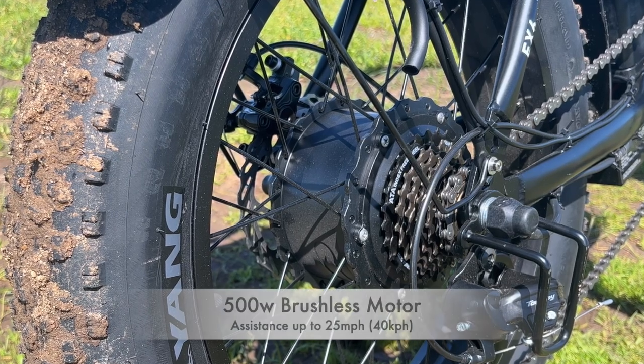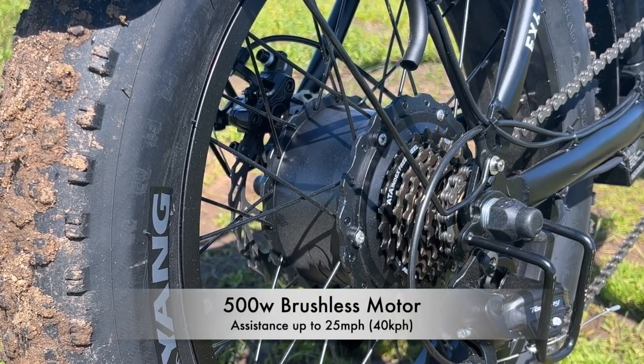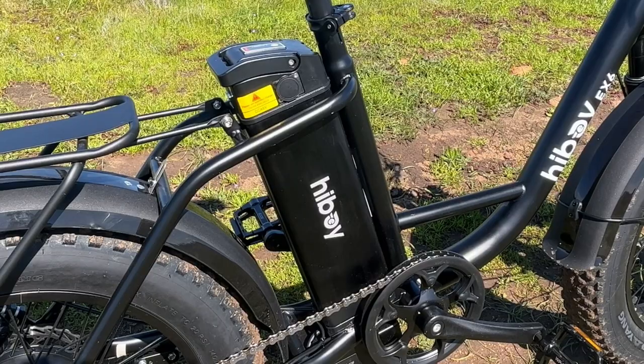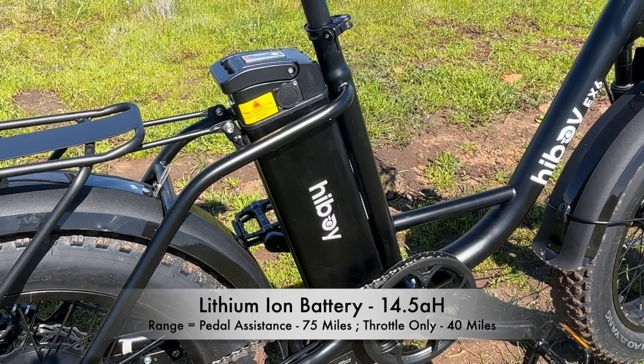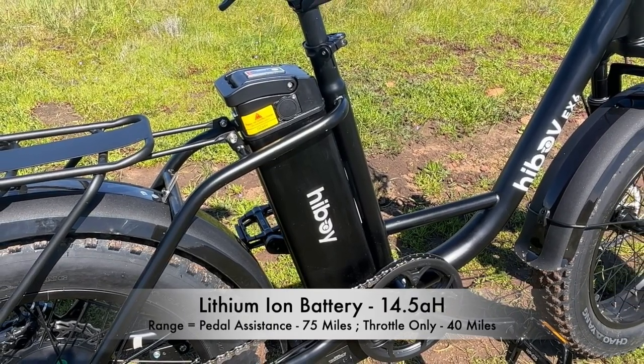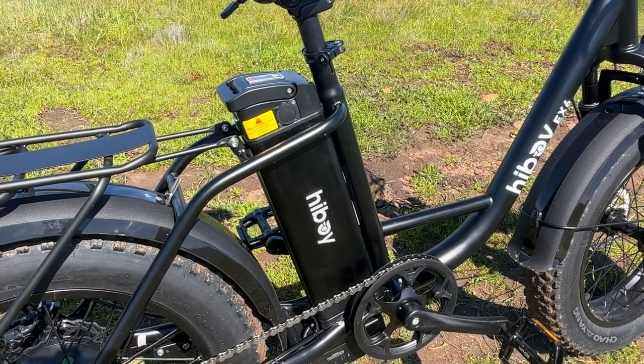The motor is a 500 watt brushless motor that provides both pedal assistance and throttle-only assistance up to 25 miles an hour. It has a lithium-ion battery rated at 14.5 amp hours with an estimated range of 75 miles depending on your assist level, and 40 miles of pure electric throttle range.